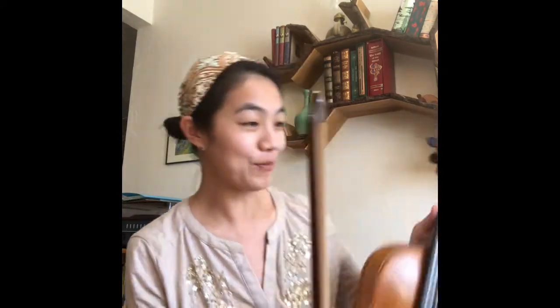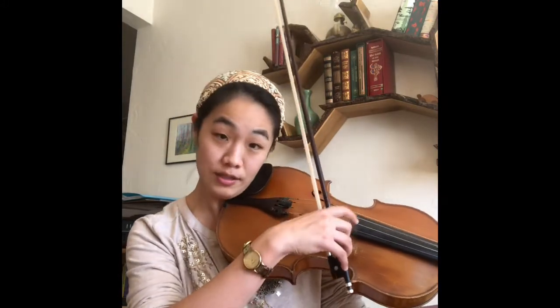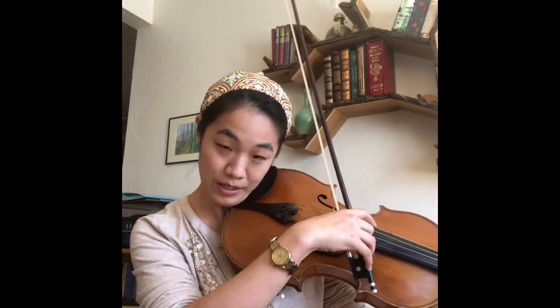The Ravel String Quartet is something that we've played quite a few times. To bring back an old piece like that, there are a few places that you already know you want to touch, relearn a little bit, and explore new possibilities. The beginning is just like a treasure box — there's endless things you can do. One thing I like to figure out is the timbre, the sound of the pizzicato. There are so many different colors.